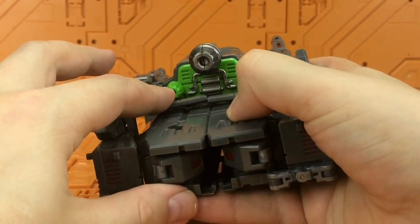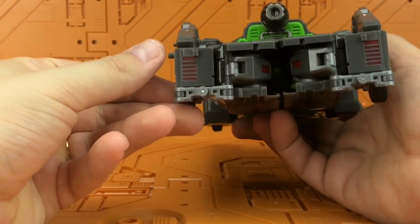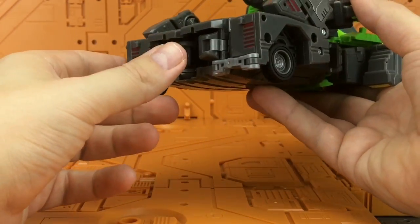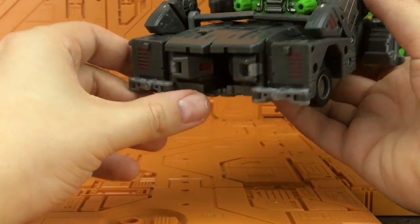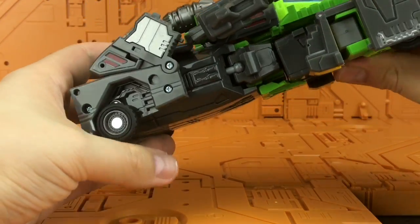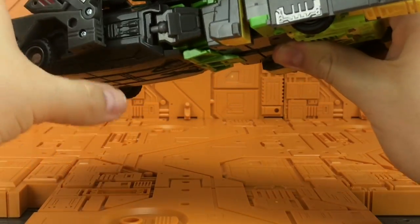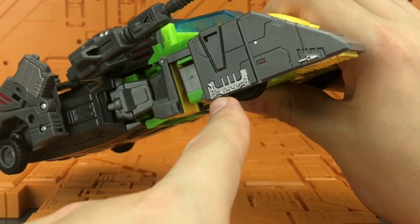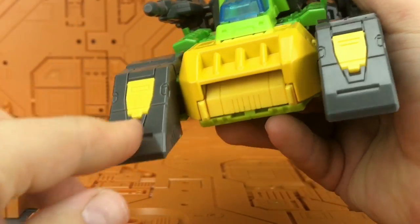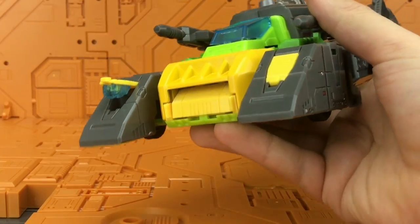These sections just wiggle around, and there's some detailing on the back. Coming around to the rear, it's not the tidiest. These wheels swing up and down and have a good roll to them. There are nice silver highlights along the side, and yellow sections at the front which can flip up.